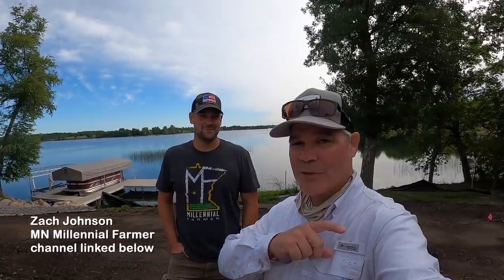I'm Alan Hayden, the Lawn Care Nut. Thanks for coming back for another week. This week we're doing some seeding with Zach, the Millennial Farmer.